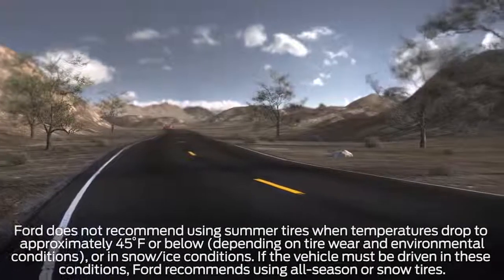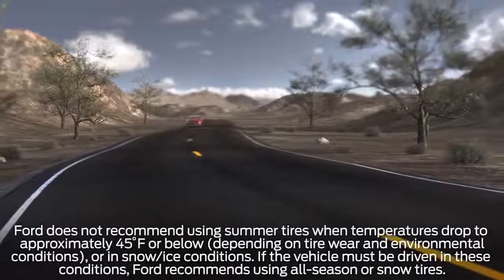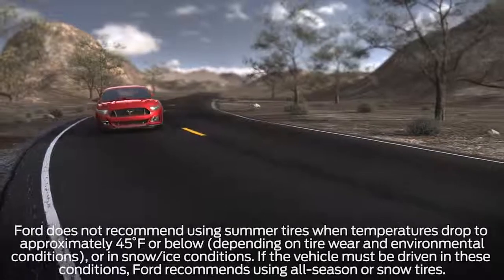Driving on summer tires in below-freezing conditions can damage them. If you must drive in these conditions, Ford recommends using all-season or winter snow tires.